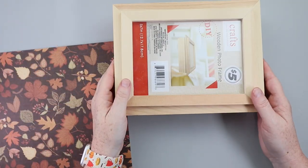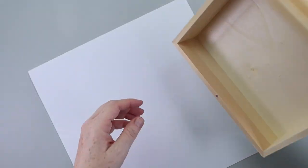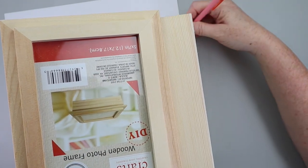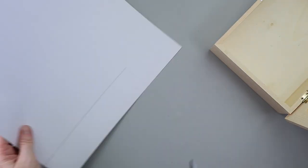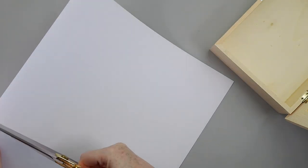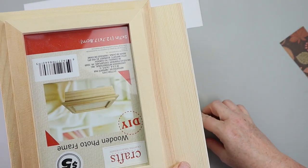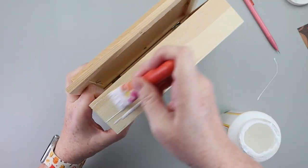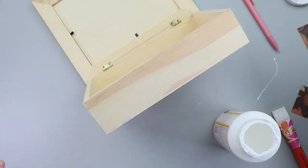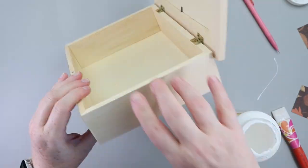This wooden photo frame box came from the Dollar Tree Plus section, but you certainly could pick up one of these — I've seen them at Hobby Lobby and I believe they also have them at Michael's. Now you can also make this a multi-seasonal piece depending on what scrapbook paper you choose. I am making mine fall themed, so I'm tracing the edges of the box and cutting out some scrapbook paper from a Hobby Lobby pack, gluing those directly to the sides of the box. If you want to make this multi-seasonal, pick a more neutral scrapbook paper that you could use all year long.